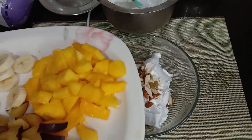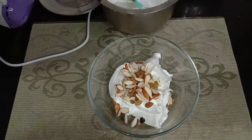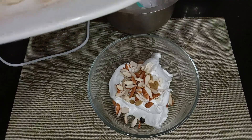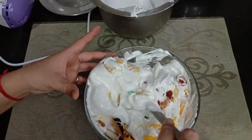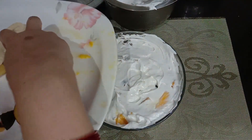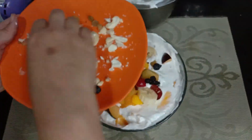I am adding some fruits — some mangoes, and these are strawberries or cherries. Add whatever fruits you like. Mix them in and add some to the top as well. I will add some fruits to the bowl and some as topping. Nuts too.